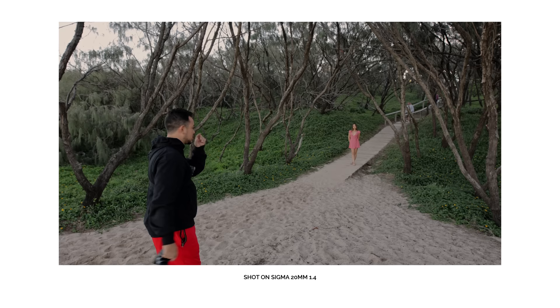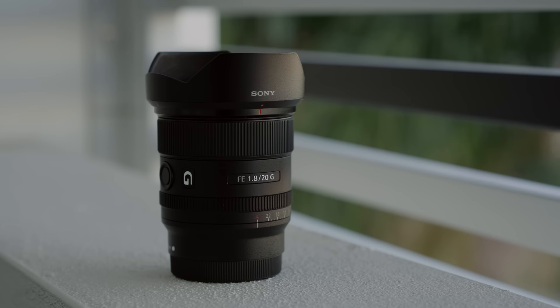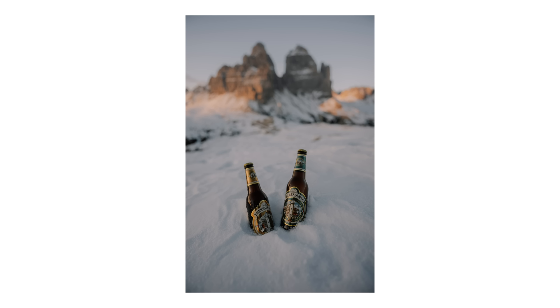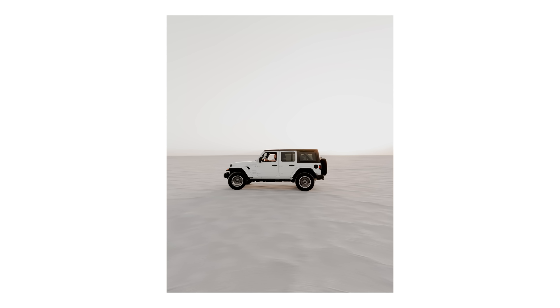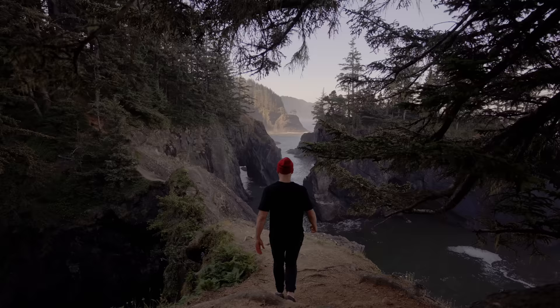I used to get a lot of compliments in the comment section asking what lens I was using. But the problem was the Sigma 20mm 1.4, while amazing, is heavy and requires an adapter, which throws the balance off. This 20mm 1.8 is the opposite — very lightweight, very compact, easy to travel with, and the image quality is fantastic. The reason it's at number five is because I don't really use it for photos that often; it's more of a video lens for me.